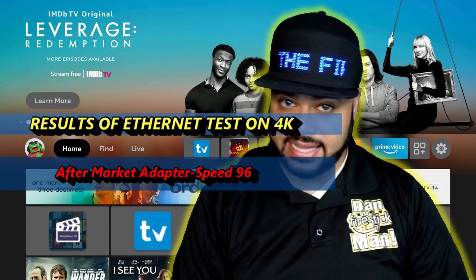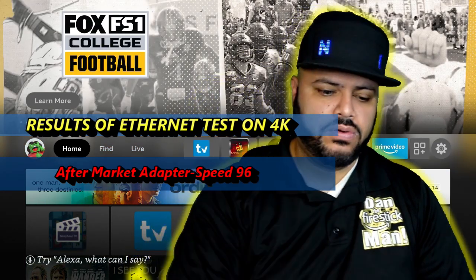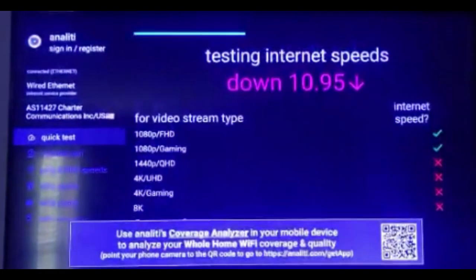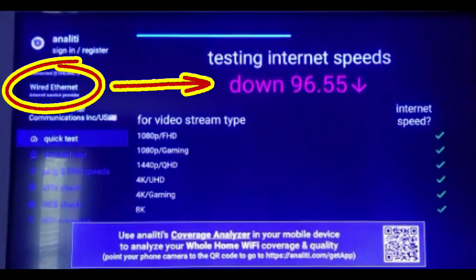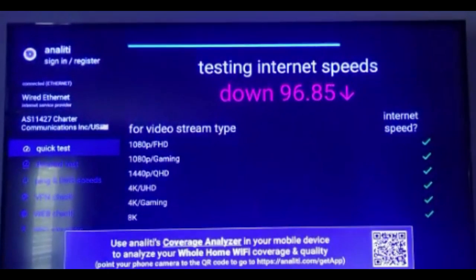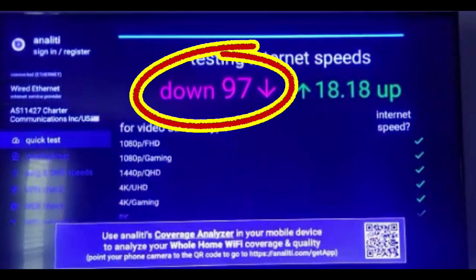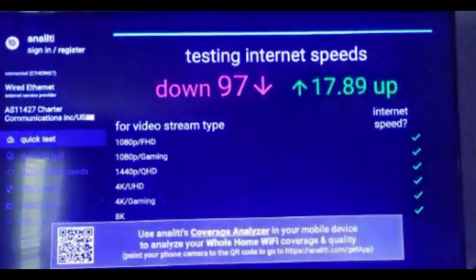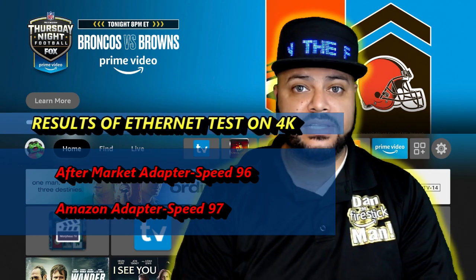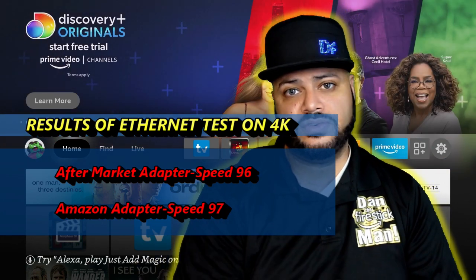I'm going to do the same test again on the same 4K Fire Stick, but this time we're going to be using the Amazon adapter to make sure that it's not an issue with an aftermarket adapter. Here are the results of that test. Now we're going to do the test on a 4K Fire Stick with no adapters — just Wi-Fi, like when you first get the Fire Stick out of the box. This is the result of that test.